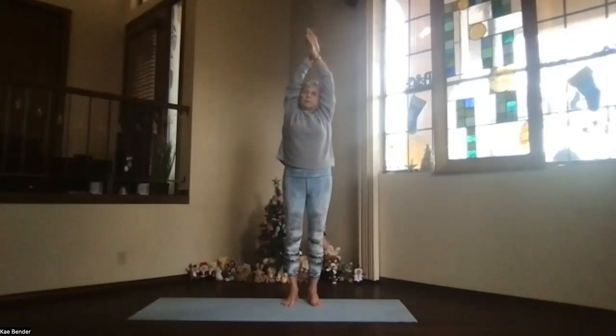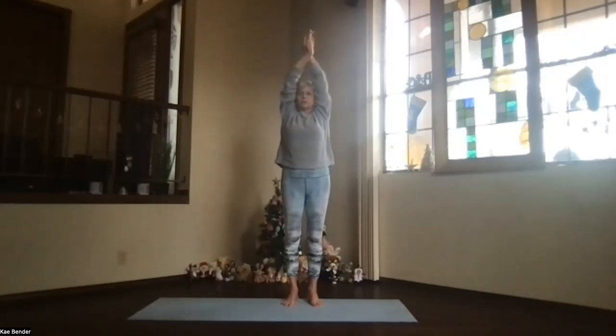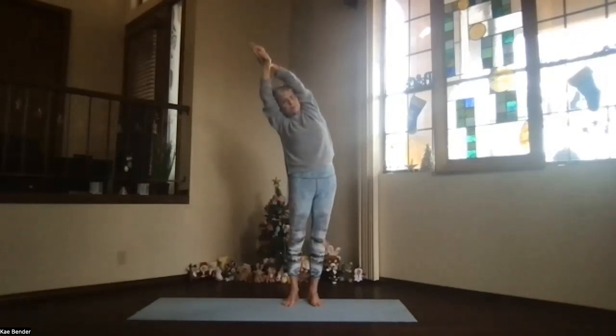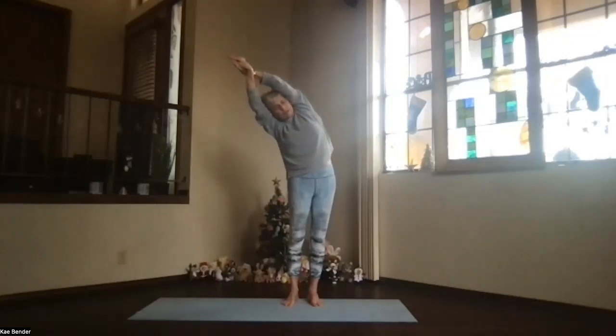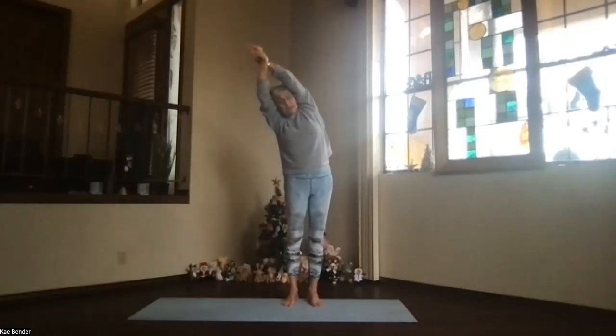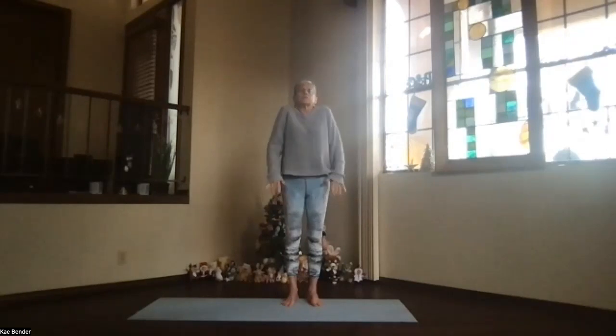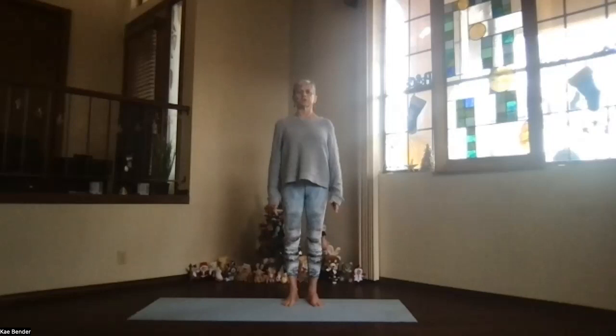Inhale back up, switch the other hand to the front, arms by your ears — spread your toes, stretch, keep things straight as you lean to the opposite side. Ribs opening, stretching way out, maximizing that opening through the side — lateral spine movement. Inhale back upright, release your arms, shoulders back and down just a couple of times, and breathe as you get back into mountain pose.